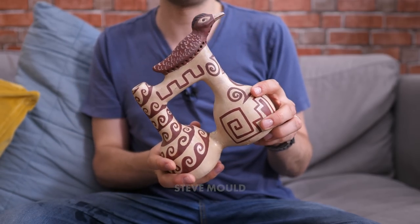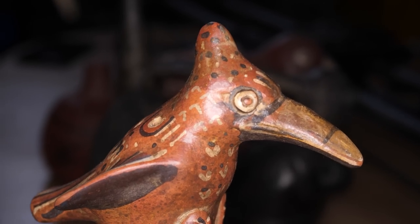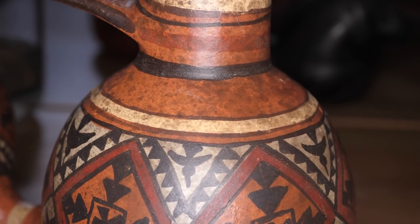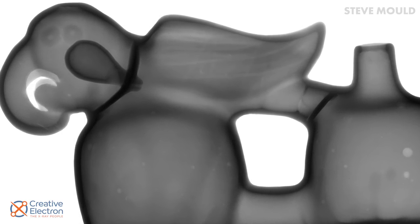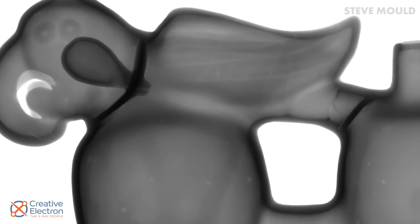When loads of you sent me the Peruvian whistling vessel as an idea for a video, I really didn't want to smash one because they're handmade and it just didn't feel right. So I thought I'd send a few to Creative Electron and see what they can do — and how cool would it be to get an x-ray of these things? So here you go. This is the first vessel I showed you — it's the one from the thumbnail. There's definitely something interesting going on in the head, so I asked them to take a closer look with their scanner and take images from all around it, so we can kind of pan around.